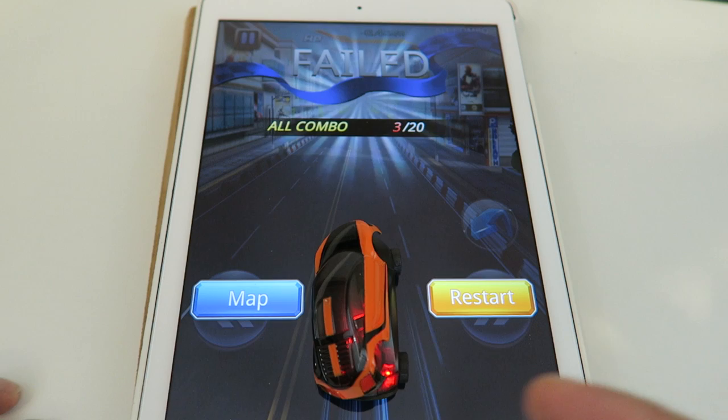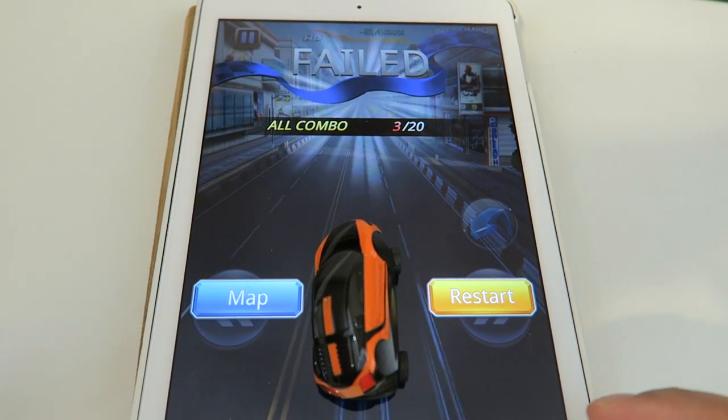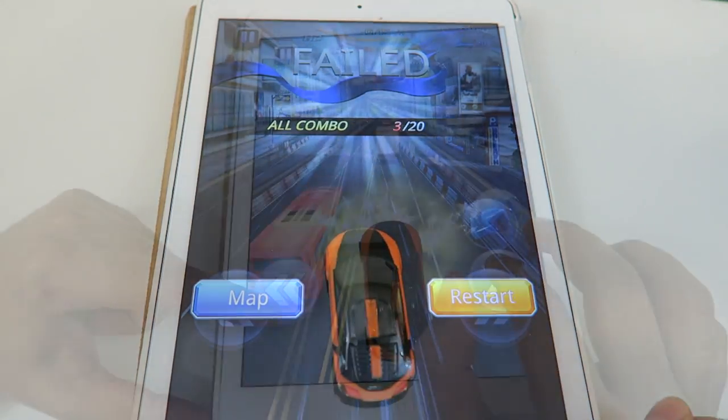It actually catapulted! So that's what happens when you lose — if you don't make it in time the car will just catapult up. In order to put it back you physically push the button on the bottom and place it back in place.